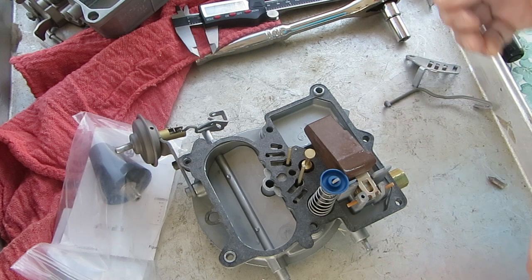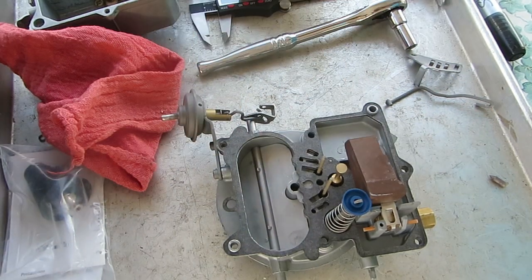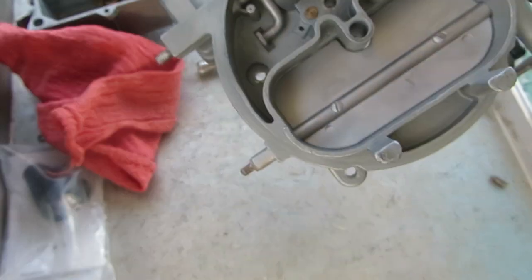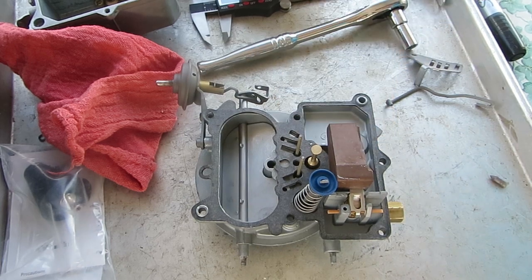And that's how you do it. So that's how you adjust the float on — this happens to be a 2245, 2210, 2209 — or several of them that look close to this one will be adjusted the same way. Thank you for watching.